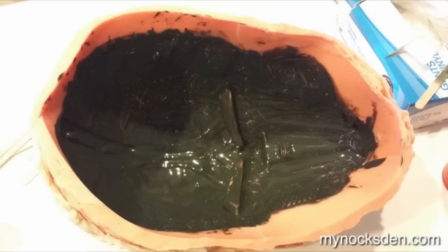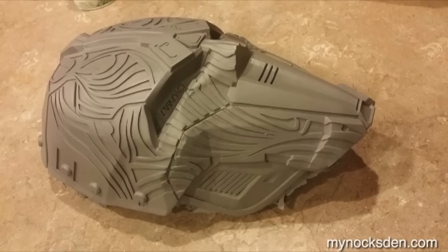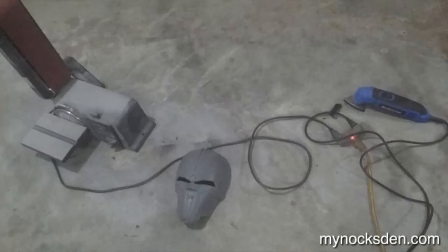I followed up with two more layers of SmoothCast 65D by itself, without aluminum powder, but with So Strong Black pigment to make the resin gray. I really don't like the look of white resin in wearable props, so I pigment everything with black So Strong, which makes the resin come out gray. I let this cure for about 20 minutes, demolded the mask, and was very happy with the results. There was very little cleanup — mostly trimming flashing along the edges, which is normal. The eye openings were cut out using a multi-saw and sanded down with an electric sander.